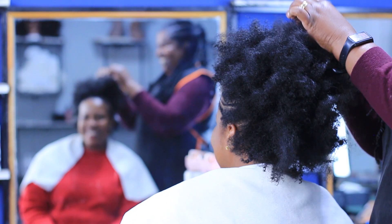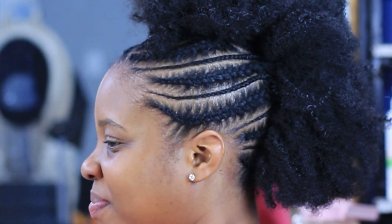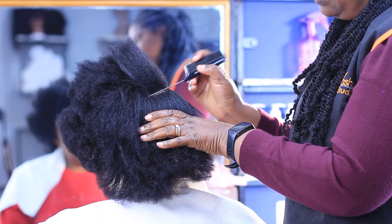Hey guys, welcome to my channel. Thank you so much for tuning in. It has been a minute! So today I am doing a hairstyle using the needle and yarn cornrows technique, and I want to answer some of your questions — it's a Q&A.